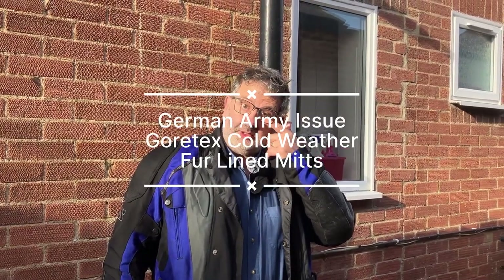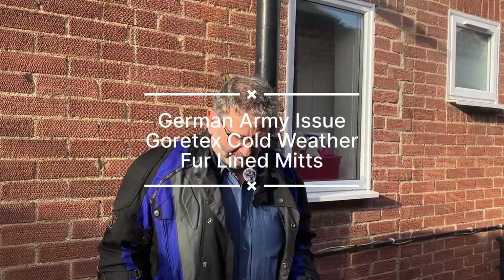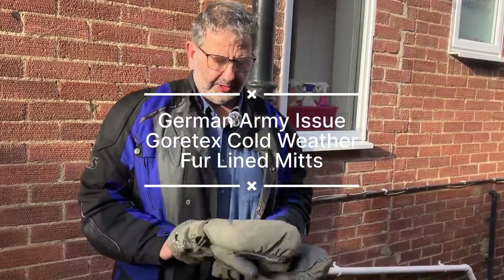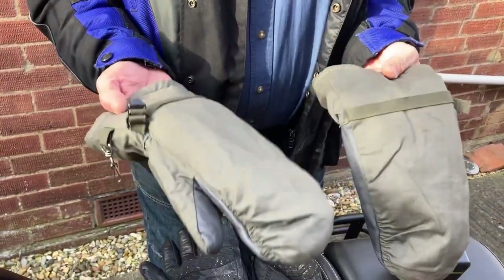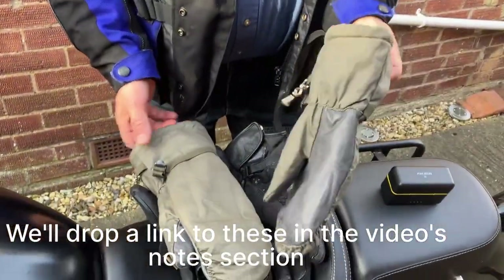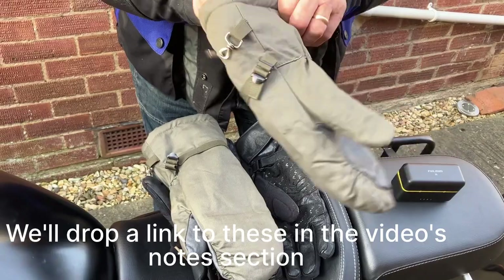Hello, Dave from the Fetlas here today — I've got an itchy eye as you can see. We're doing a bit of a product review. I bought these over mittens. They're allegedly ex-German army, meant to be waterproof as well and very warm.